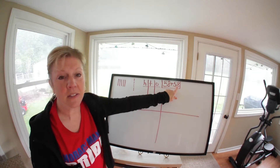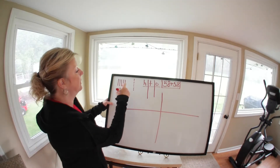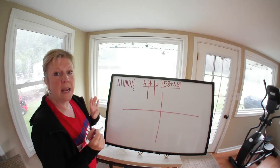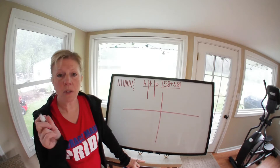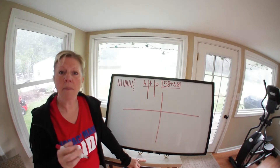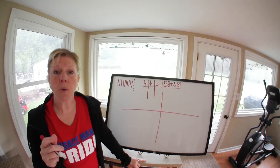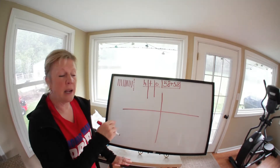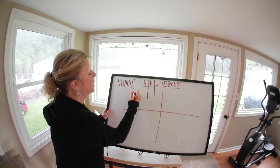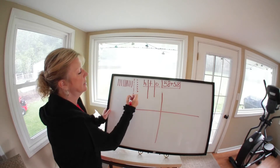Now draw another five tens and eight ones. Put the five tens next to the other five: one, two, three, four, five. Before we draw our eight ones, we need to stop and think. I already have eight ones here — how many more do I need to add to eight to make another ten? Two. So when I draw my eight, I'll put two here and the rest over there: one, two, three, four, five, six, seven, eight.